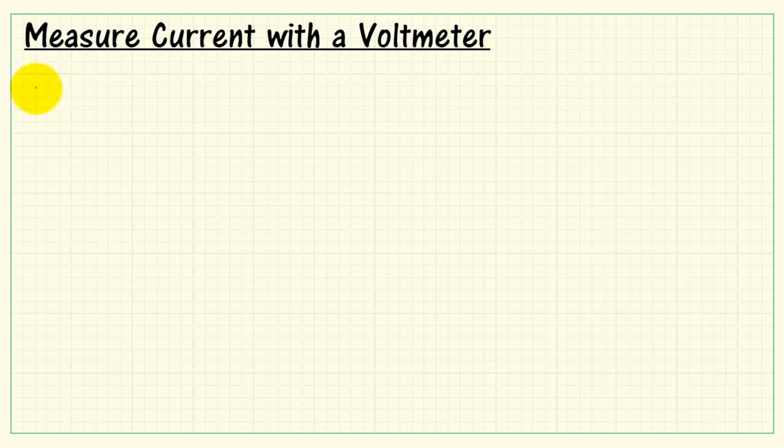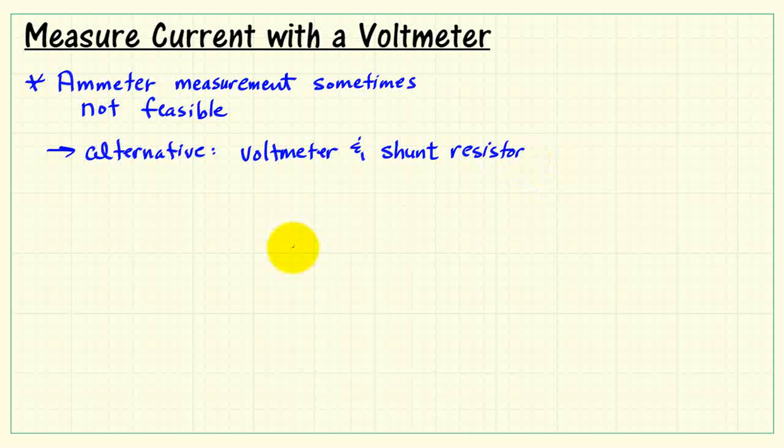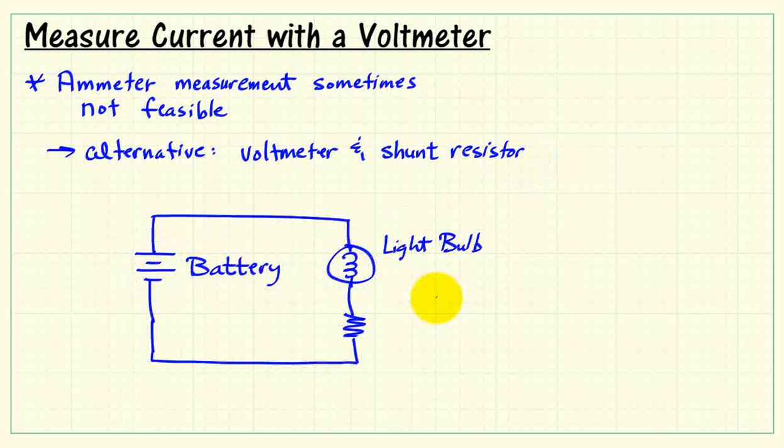Let's learn how we can measure current with a voltmeter. Sometimes an ammeter measurement is not feasible for various reasons, and an alternative is a voltmeter and what we call a shunt resistor.